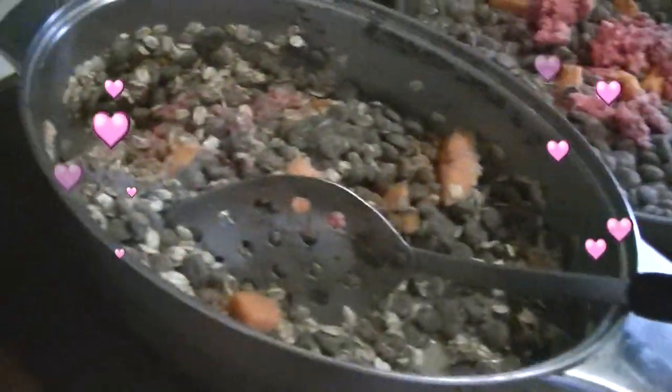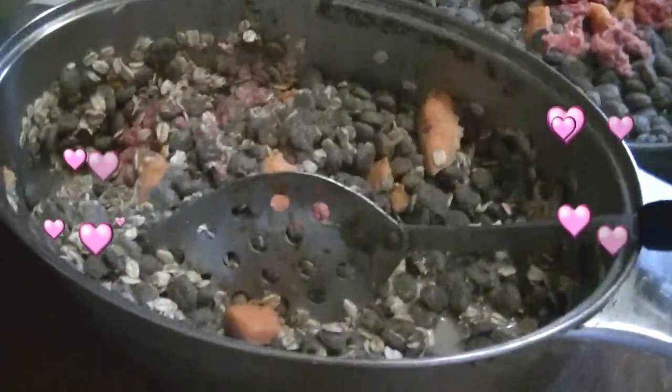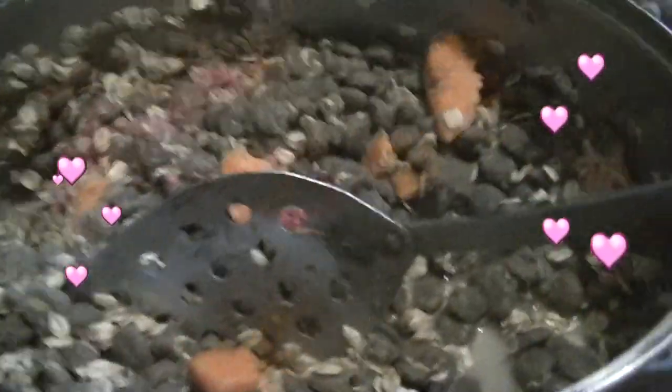Make sure y'all get a good visual of this. Some people ask me what do I feed my dogs? With that question asked, I don't like to use complete kibble. There are some days, of course, when I have to.